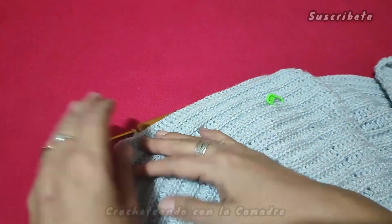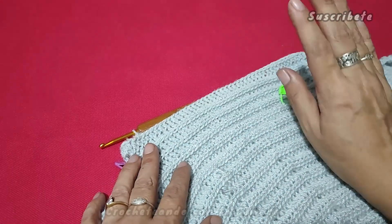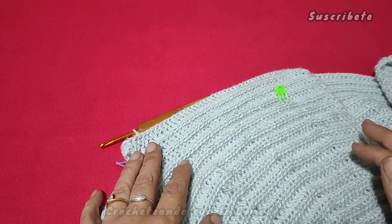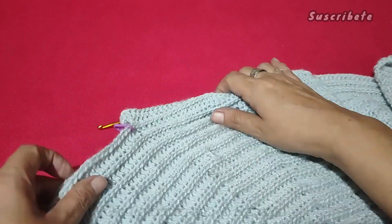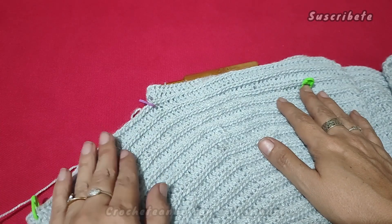¿Bien? Yo voy a continuar una vez que tenga el largo, no me corten hebra, porque vamos a trabajar. Voy a ver qué puntada le ponemos a los bordes y también por las que quieran agregar, no sé, botoncitos, buscar una opción, porque todavía no sé cómo es que lo voy a terminar y aquí para el acabado de nuestra manga.